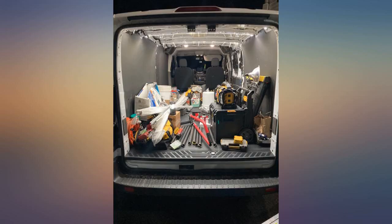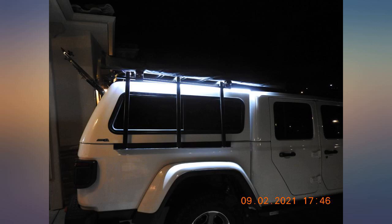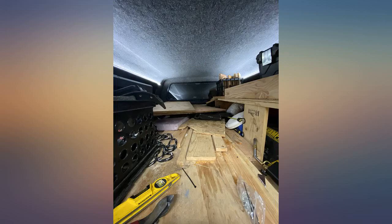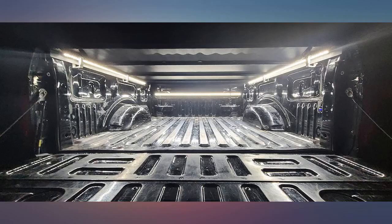I wanted to keep everything hidden and was able to do so by tucking most of the wiring behind the driver's rear tail light. My only complaint is that I wanted to have the switch mounted into the cab of the truck; however, the best way to cleanly run the wires and the length of wire included prevented that without cutting the harness and adding a bunch of wire to it.